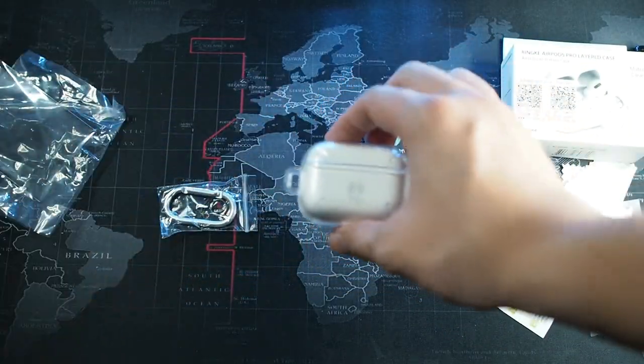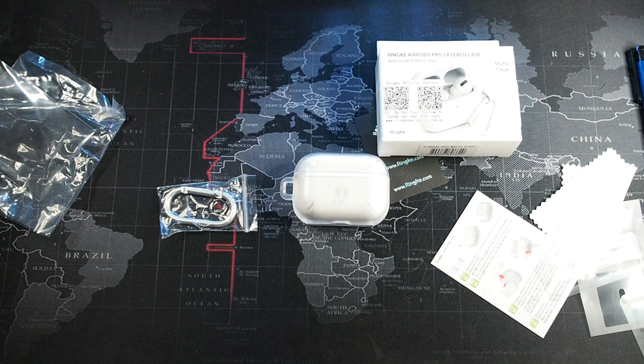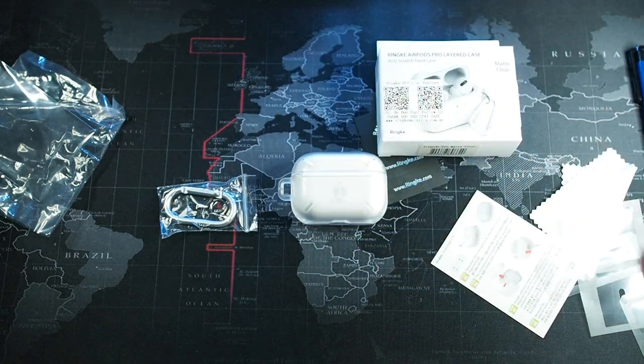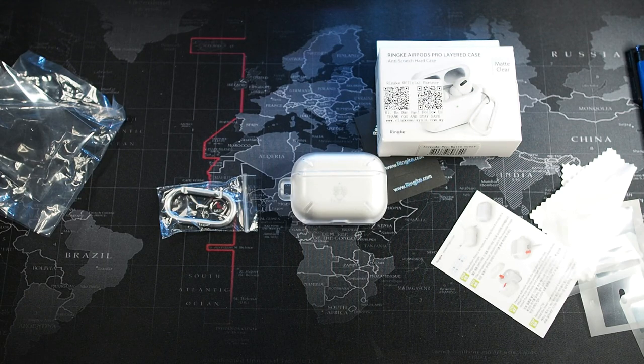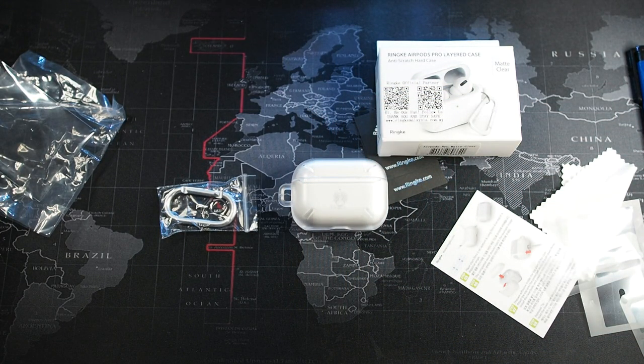I can definitely recommend the Ringke AirPods Pro case. It feels tough and solid — the construction and overall build quality is something I would recommend. Compared to many other cases, I think this is one of the better AirPods Pro cases in the market. This retails for around 45 Ringgit and I'll leave the links in the description below if you want to purchase it.